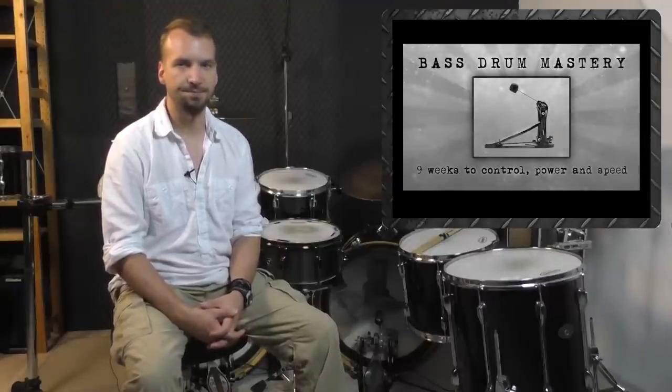So what did I do after I had received my students' 276 double bass problem sheets? I put them in different categories and focused on solving all of these problems with only one educational program — my new 9-week drumming course, Bass Drum Mastery. Bass Drum Mastery consists of three main packages, which focus on the three major topics I mentioned before.